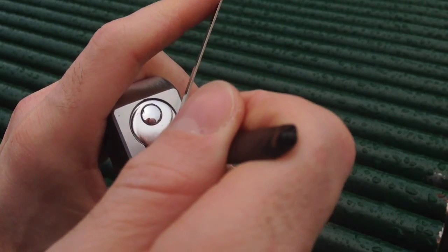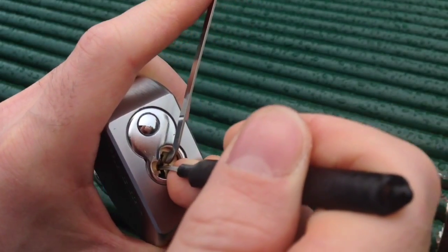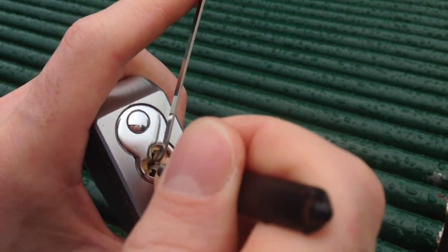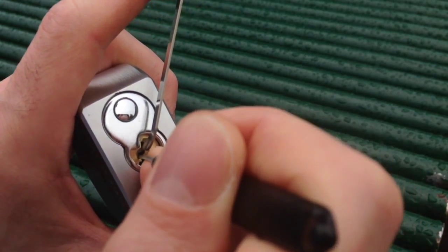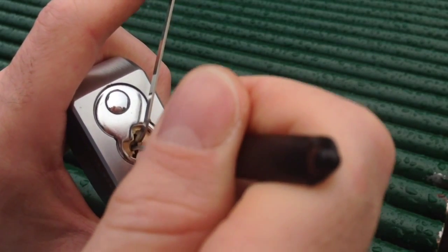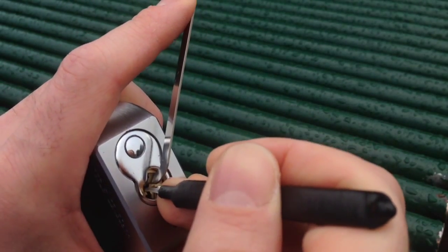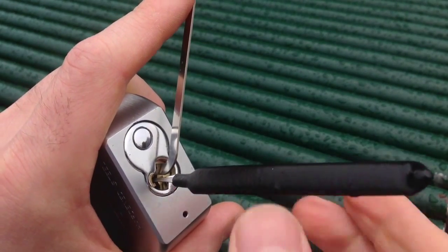I can't tell you the binding order. It's a simple case of just working your way through the stack, feeling for binding pins and picking them. I'm pretty sure there are some serrated pins in here, but I'll do a gutting video as a separate video — preferably somewhere where it's not raining. I just want to make sure that you can see what's going on with the core.